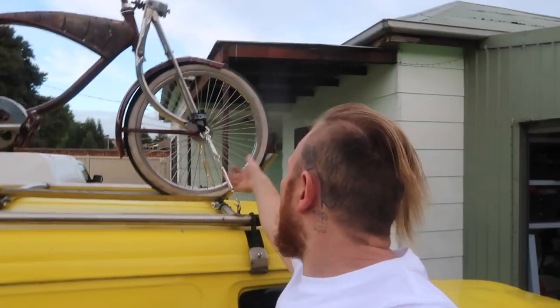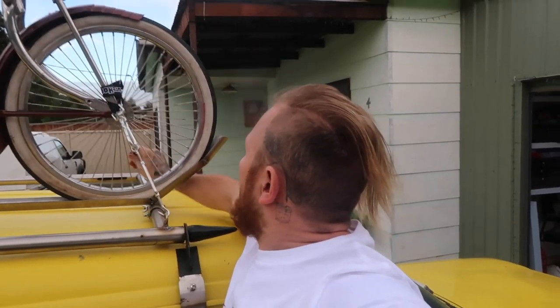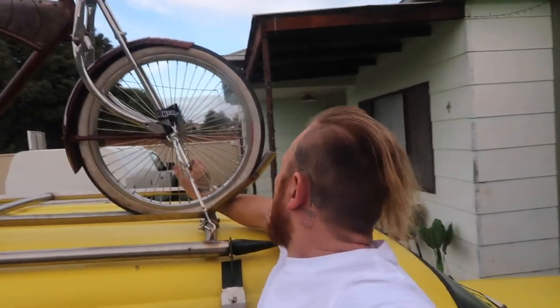My camera dropped off the roof and this thing is still working. I broke my little tripod, but much to my amazement the camera is fine — as you can see.